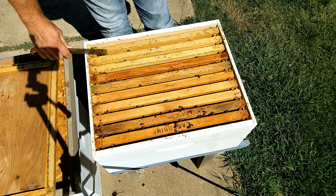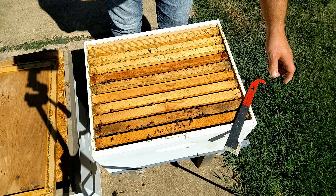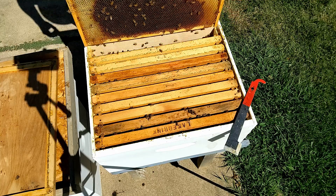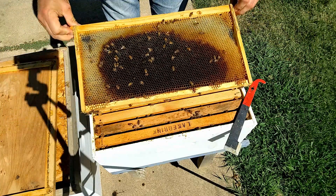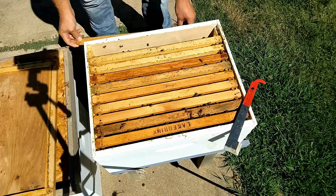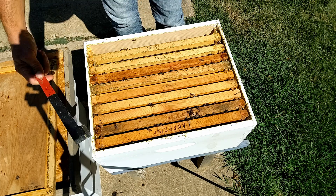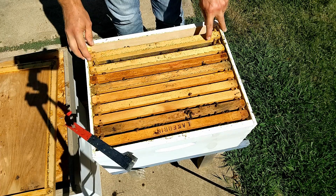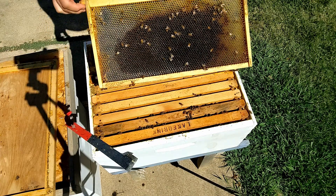I found it interesting that the bees reacted so quickly in making that supersedure cell, and I'm hoping they eventually chose to be satisfied with the queen's progress. That was a little concerning, but I did see eggs in the cells, so I'm hoping she redeemed herself. Now we're going to check how much brood they have and get a feel for the prognosis of this hive.